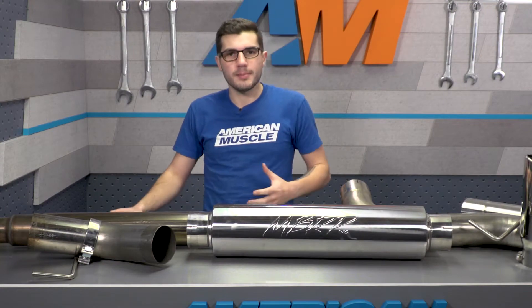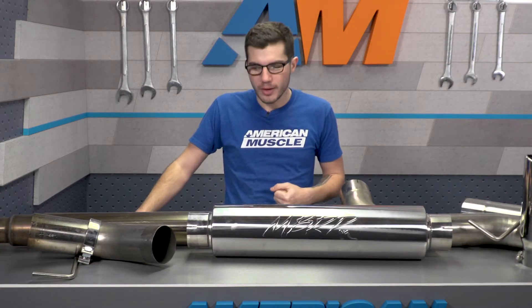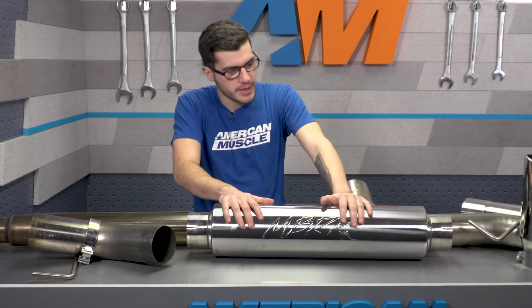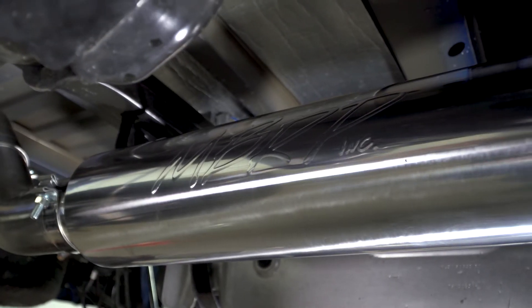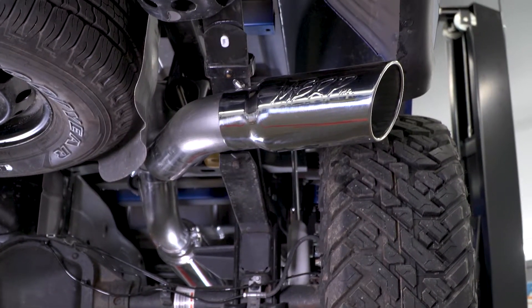Once you get going at the RPM band on the highway, it'll definitely get up there in sound and even give you a little bit of drone, so keep that in mind. My personal opinion, it is a little bit better than the stock option. It all can obviously be attributed to this muffler right here — it's gonna be a bullet-style muffler with a straight-through design inside, giving you that nice sound that gives you the three out of five on the meter.